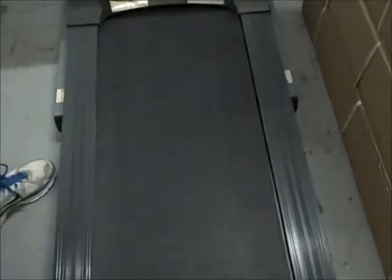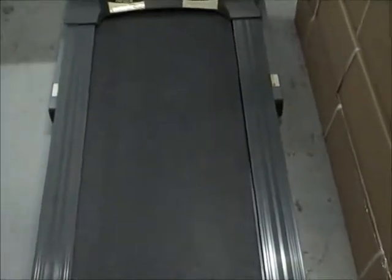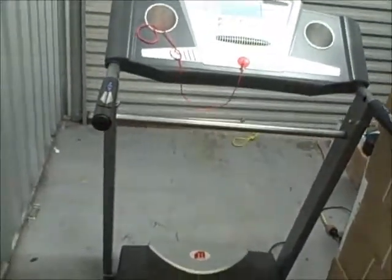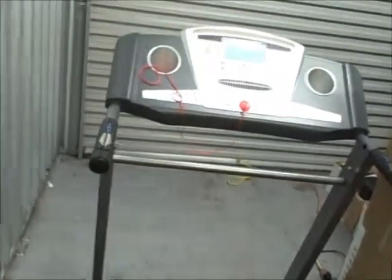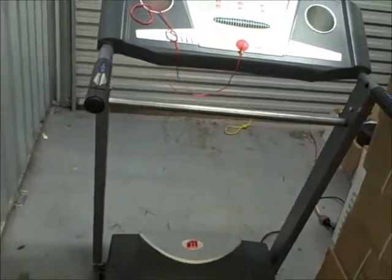Next, look at the width and length of the deck. This model is a medium-sized treadmill — it's 42 centimeters wide and 130 centimeters long. A large-size treadmill would be 52 or 53 centimeters wide and 140 centimeters long. It's a bit like buying a car — some people go for the smallest, others for bigger — and it depends on how much space you've got at home. Small treadmills are under 40 centimeters wide and 115 to 120 centimeters long.